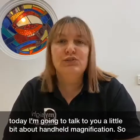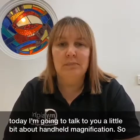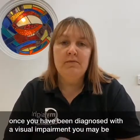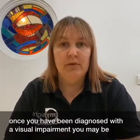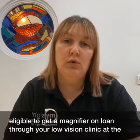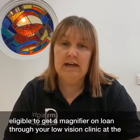Hi and welcome to my site Nottinghamshire's daily living videos. I'm Sarah, the Equipment and Communities Officer at my site. Today I'm going to talk to you a little bit about handheld magnification. Once you have maybe been diagnosed with a visual impairment, you may be eligible to get a magnifier on loan through your low vision clinic at the hospital.